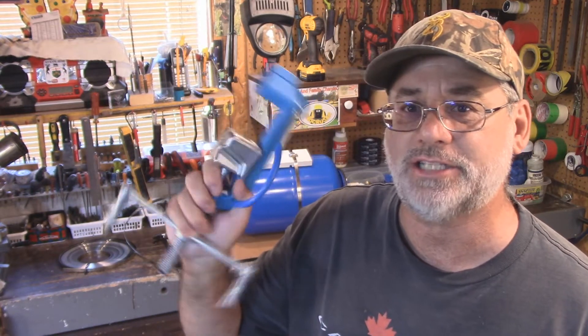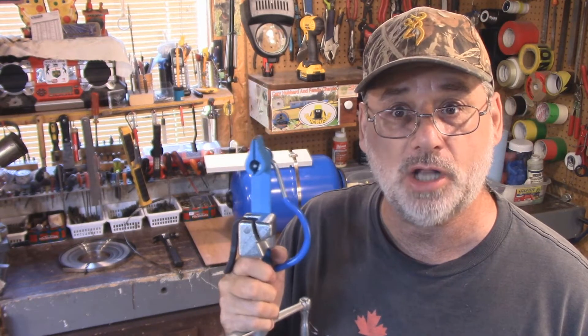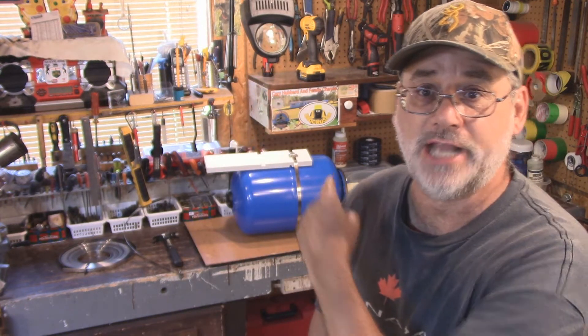Welcome back to Steve Robb Reviews. Today I'm going to review a very interesting tool that I have. I've used this quite a bit and it's a Bandit tool for steel banding. I've used it for poly banding too.